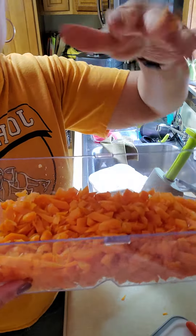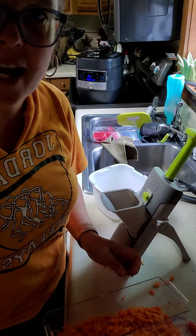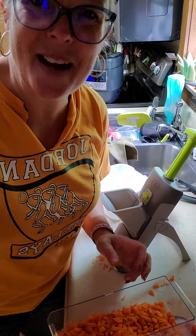Rapid Prep Mandolin — great for your zucchini, for all your chopping needs, your french fries, your sweet potato fries. Bye everybody!